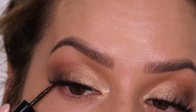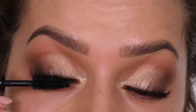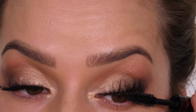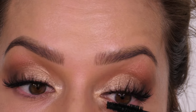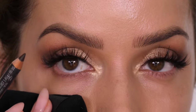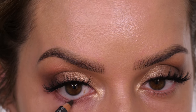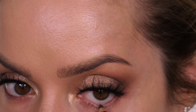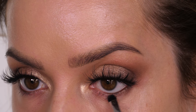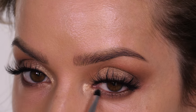I've chosen lashes that are mostly longer in the center — these are called So Real by Kiss. They're beautiful and very lightweight. I've chosen longer in the center because we're not creating a winged-out look, so this shape is more appropriate and suits more eye shapes. This is how it looks before mascara — I find if you apply lashes before mascara it's easier to butt them right up against the root of your natural lash. I also like to tight-line the eye before going in with mascara.